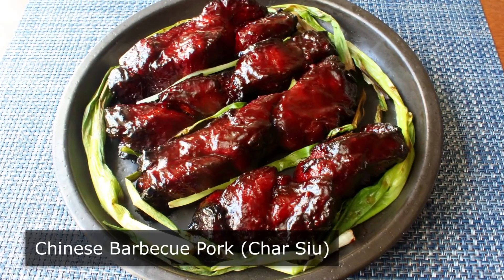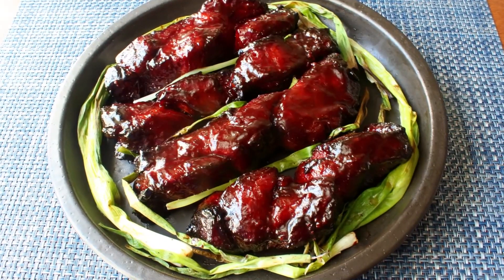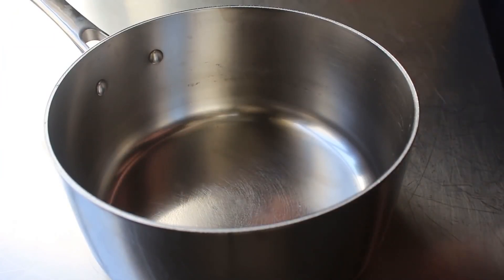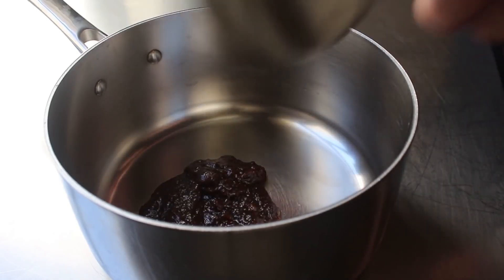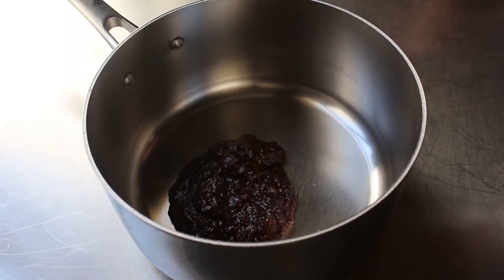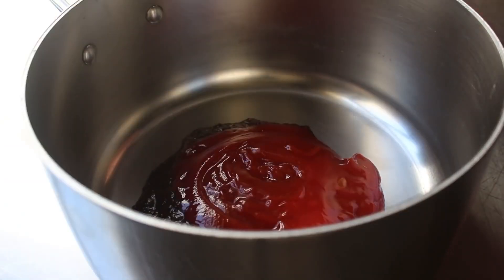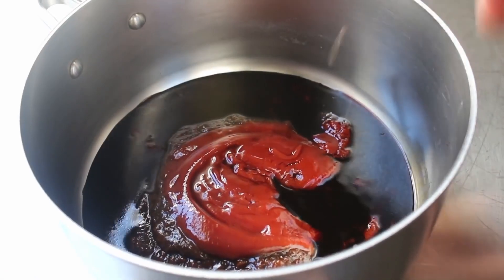Shiny food! Let's go ahead and get started by putting together our Chinese barbecue sauce. We'll add the following ingredients to a saucepan: some hoisin sauce, then some ketchup — which, if I'm not mistaken, is actually a Chinese invention — and then a whole bunch of soy sauce, as well as some brown sugar. I'm using light brown sugar here, but the dark will work. And then for a little extra sweetness, we'll also add some honey.